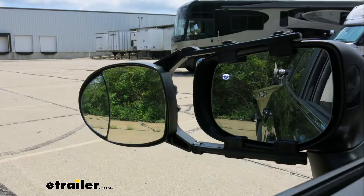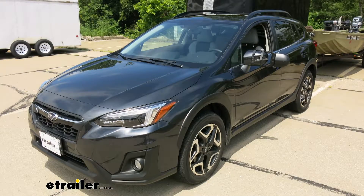Thanks for spending some time with us and taking a look at the CIPA dual view towing mirror for your 2019 Subaru Crosstrek.